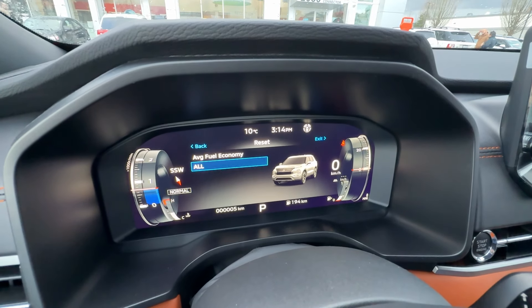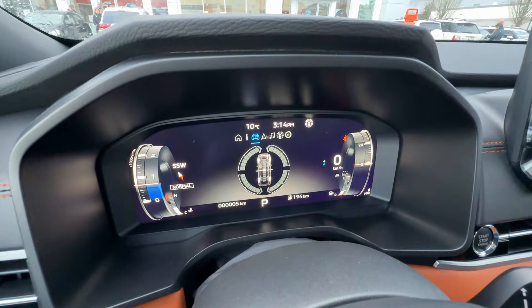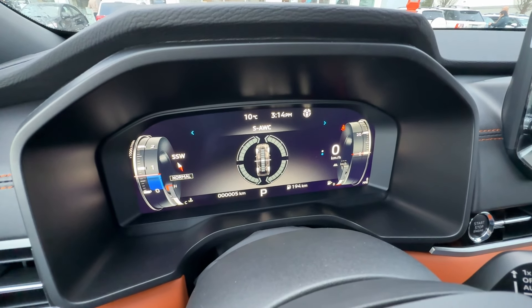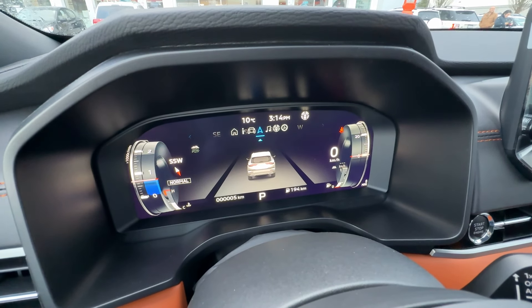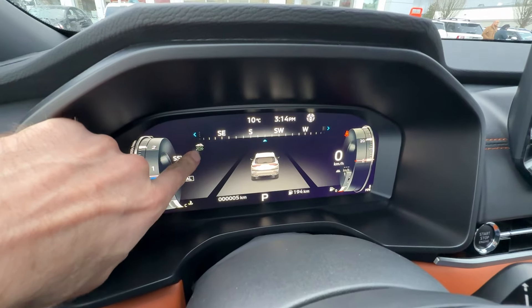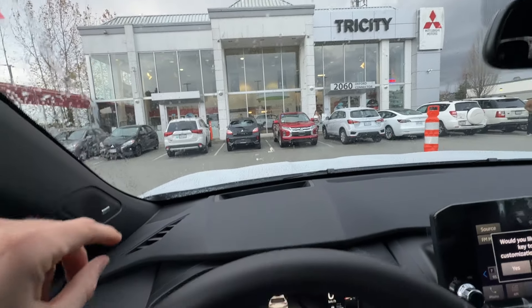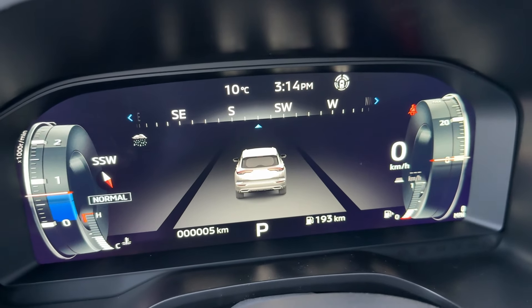Now reset — yes. So now our fuel economy got reset. Then we have the super all-wheel control tab, so you can see how your super all-wheel control is working when you drive. And this one here is just a compass direction — so you see the direction and it gives you the current weather, which is cloudy and raining. The system is right — it is cloudy and raining right now, so we know the system is working.